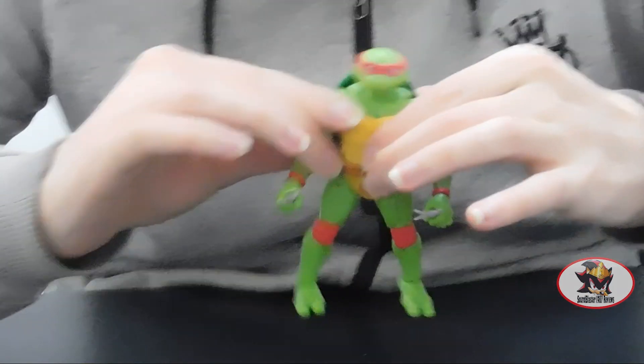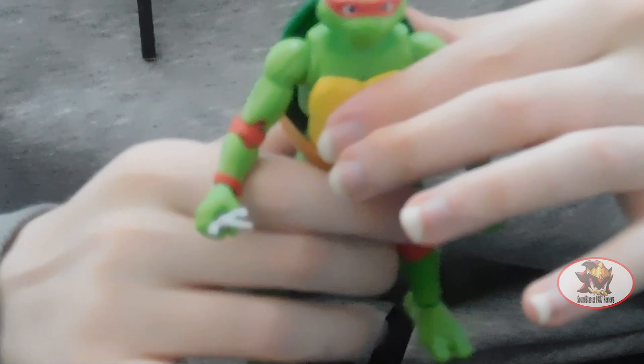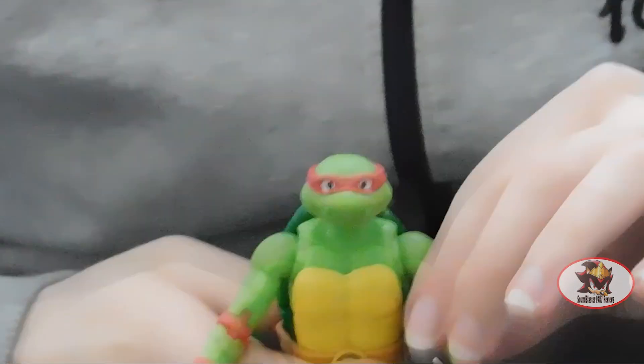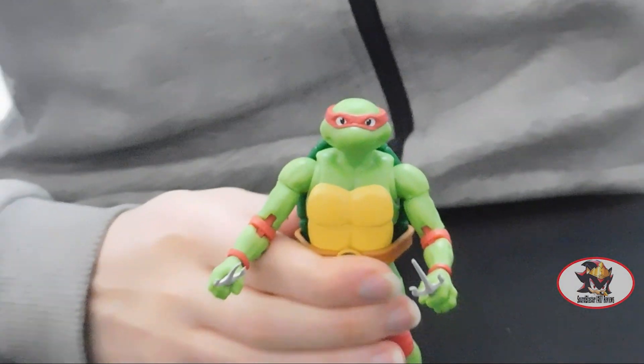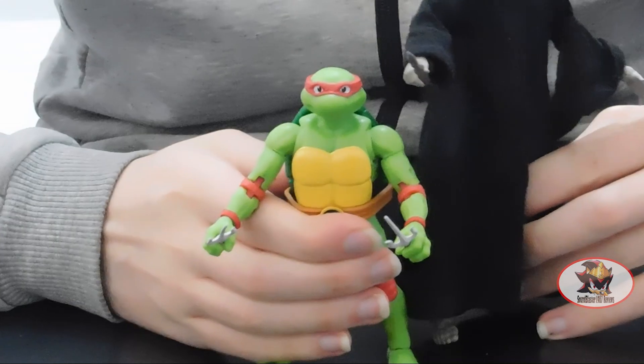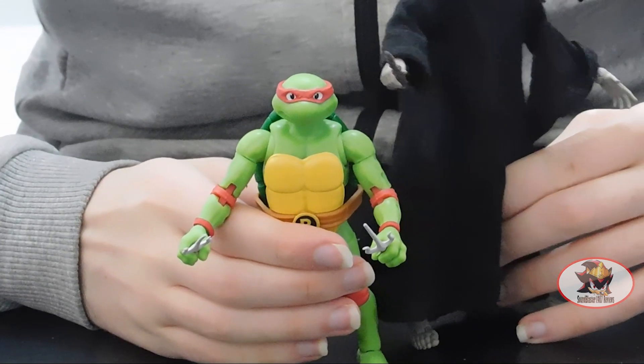Raphael is reasonably well proportioned, even if his neck is a bit skinnier than I would personally prefer. For size comparison, here is the five-and-a-bit inch Raphael next to the seven-inch McFarlane Toys Voldemort from the Harry Potter franchise — link to my previous review in the description below.